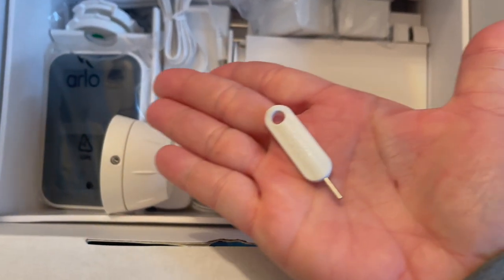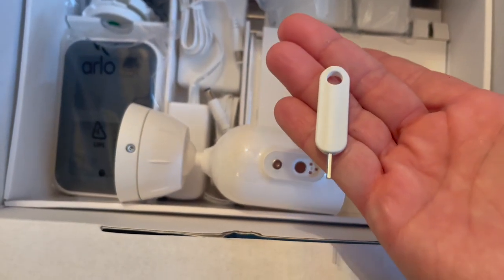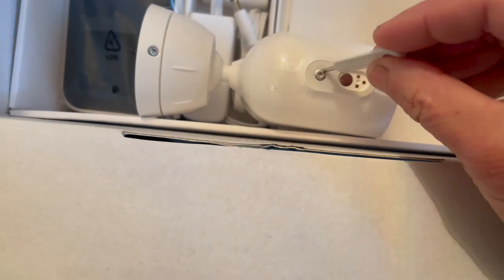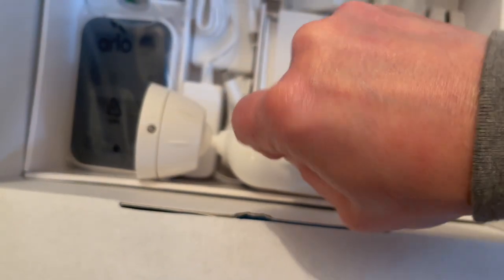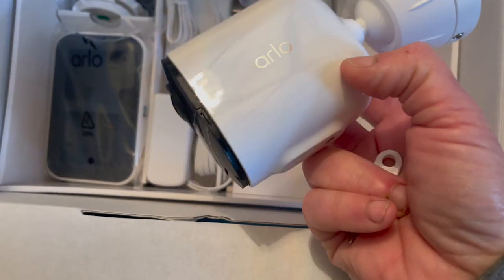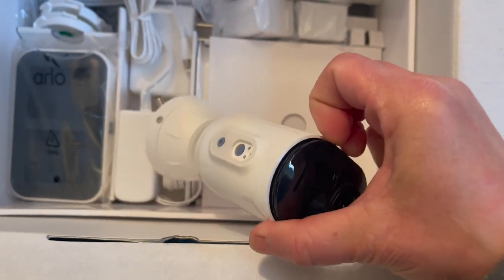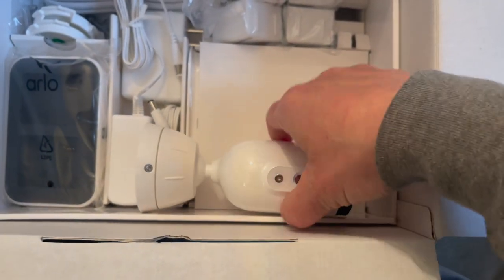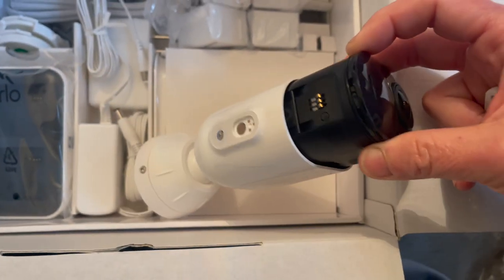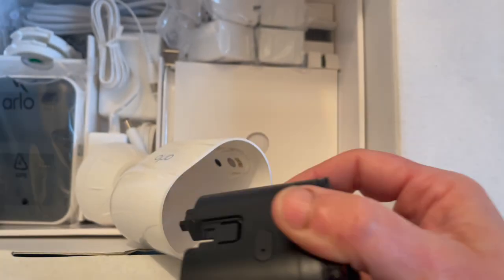There's something new with these cameras in addition to the anti-theft mount. You also get a key, and this key is required to install the batteries. You actually have to press down on the bottom of the camera and turn the key to remove the battery. You also have to press down on the bottom of the mount and turn it in order for the camera to attach to the anti-theft security mount.